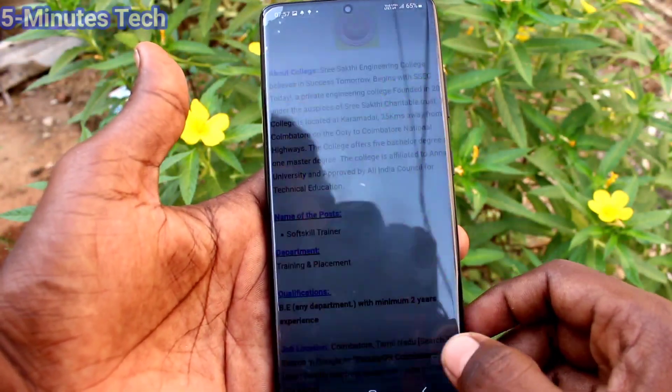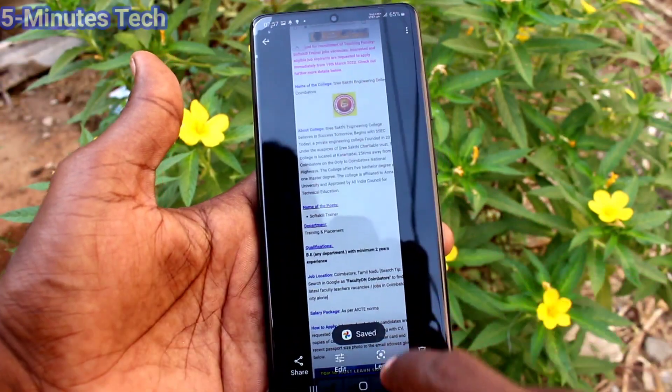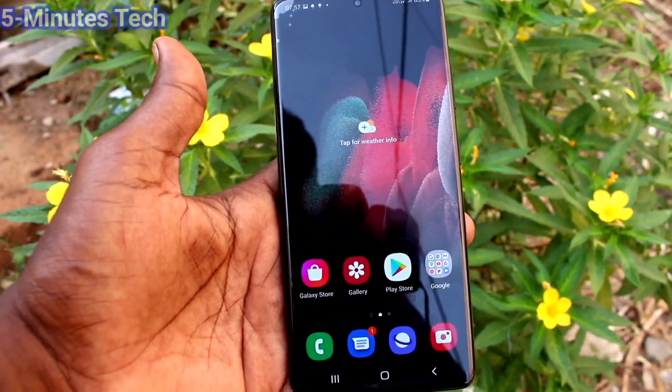After editing, click on save a copy and it will be saved. This is the long screenshot after editing.